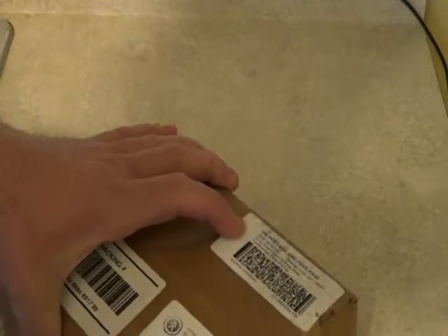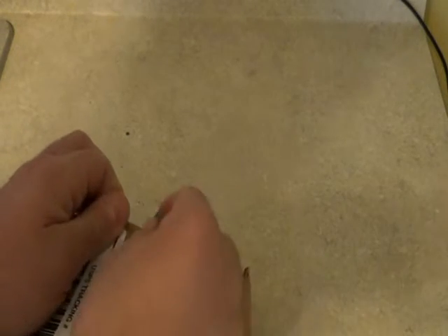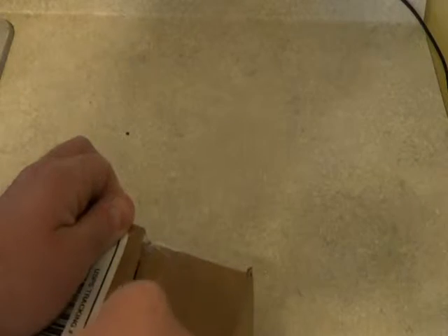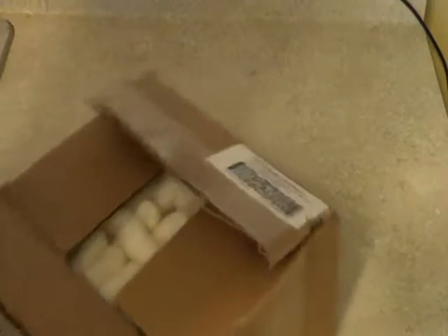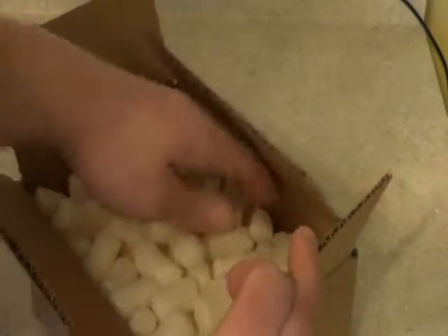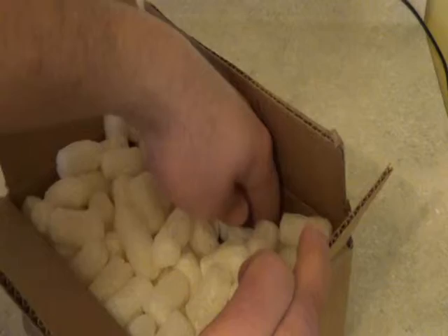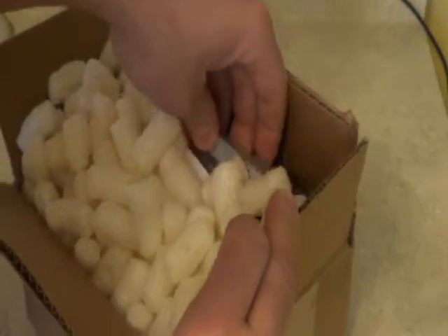Okay, got my razor blade — be careful. I ordered this about a week ago. Packing peanuts.